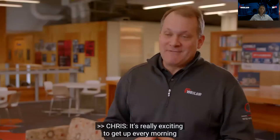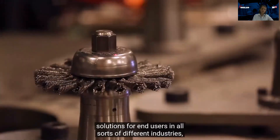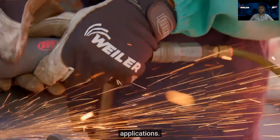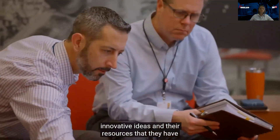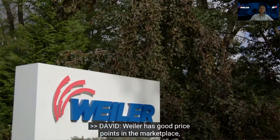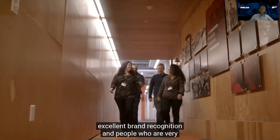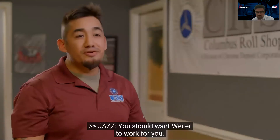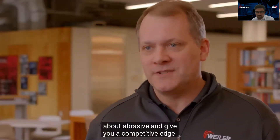It's really exciting to get up every morning and be part of a global company, knowing that you are creating solutions for end users in all sorts of different industries and applications. They really try to bring in their innovative ideas and the resources they have globally to make you successful. Weiler has good price points in the marketplace, a broad product line, excellent brand recognition, and people who are very passionate about what they do — they're a great business partner. You should want Weiler to work for you. Weiler will change the way you think about abrasives and give you a competitive edge.